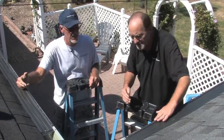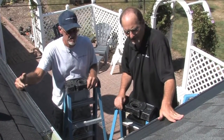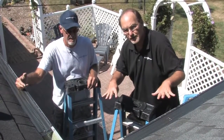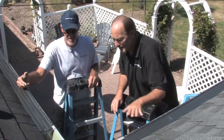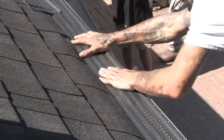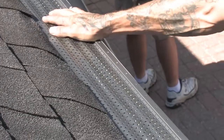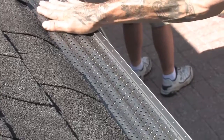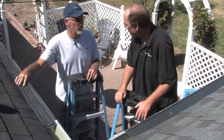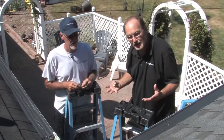Unlike solid cover systems, which everybody has seen — they go up underneath the shingles but most of them screw into the roof decking, which voids the roof warranty. These, even though they go up inside here, are not attached to the roof at all. They're attached here just like the rest of the system, so your roof warranty is not compromised. We warranty this product just the same as we warranty the gutter rx because we know it works.